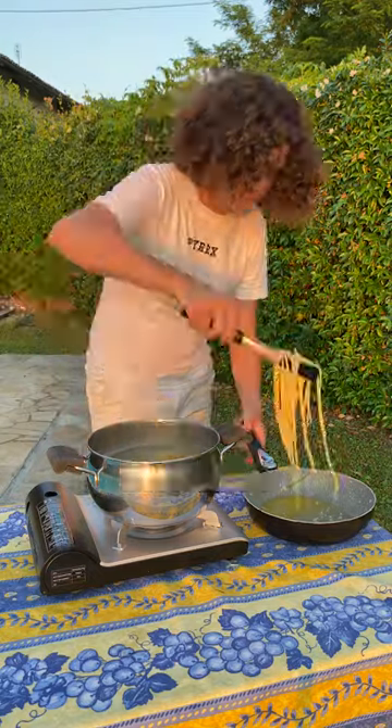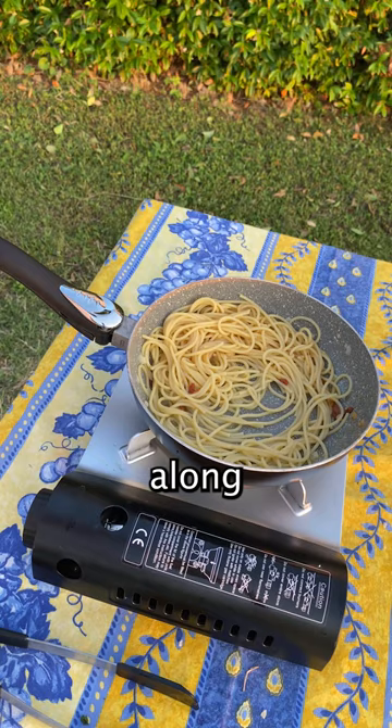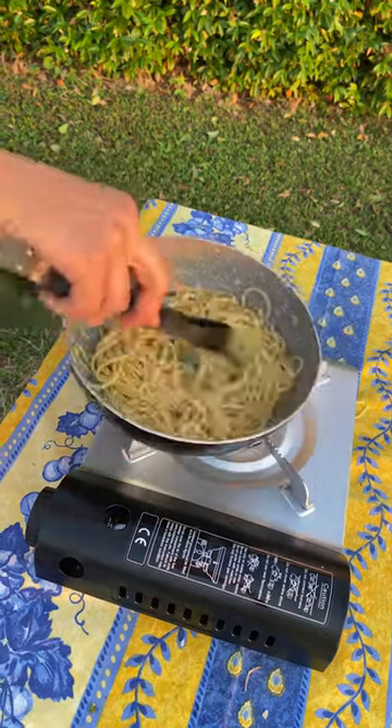So let's remove the stems. Time's up, let's move the spaghetti into here. Add your sea urchins along with some pasta water. Let's plate.